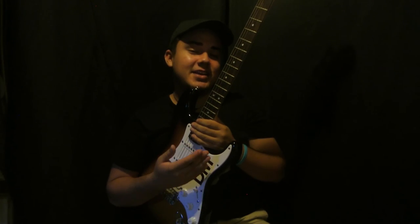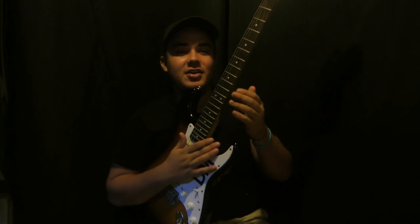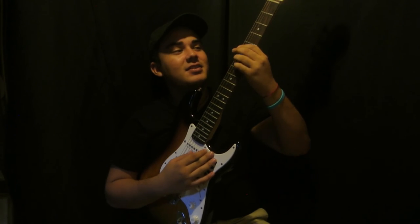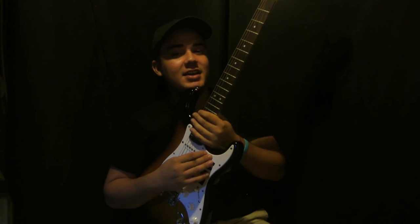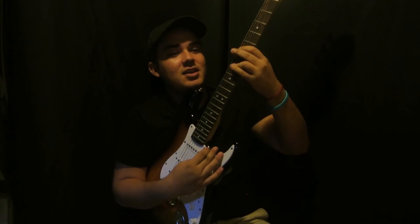On and off you're gonna do A minor, A minor, C, E minor, D. The second time you do all of that, except instead of the D you do a G.